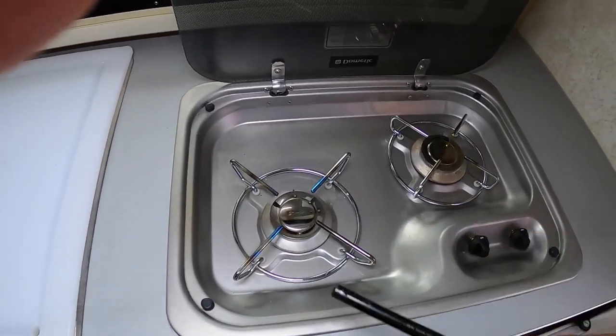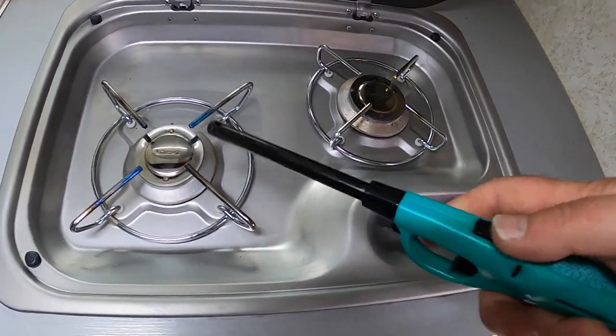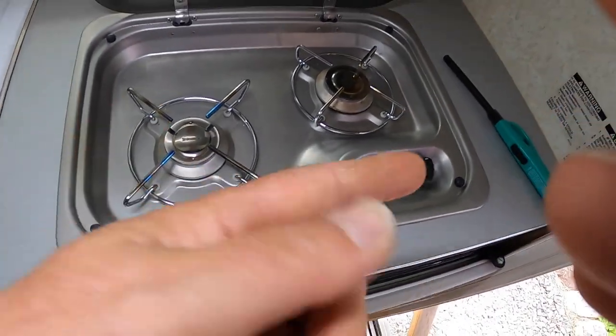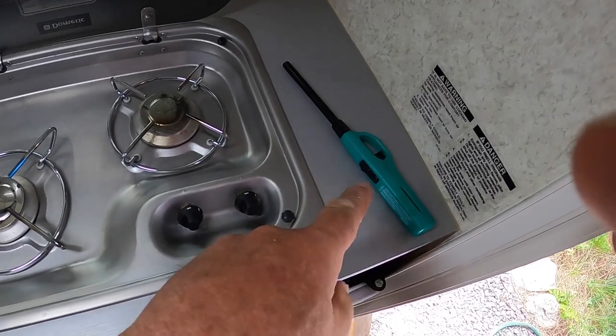Your typical process: you have to turn this valve on, hold that down, take one of these lighters, hold the release on, pull the trigger, try to get it to light. Kind of a struggle carrying those things around and they're always out of fluid when you need them.